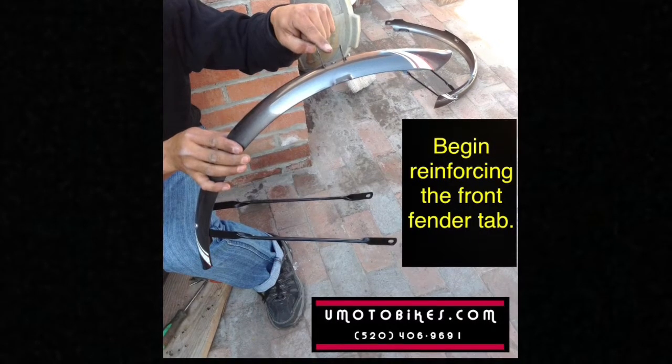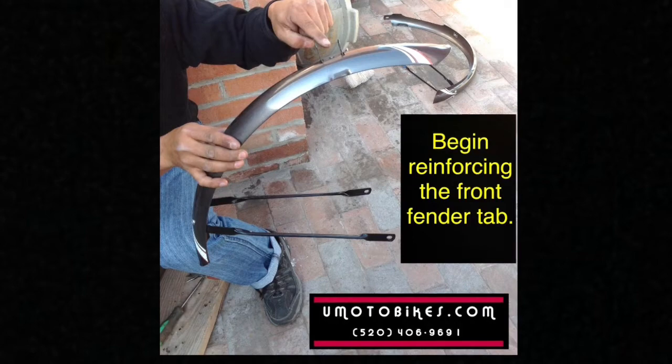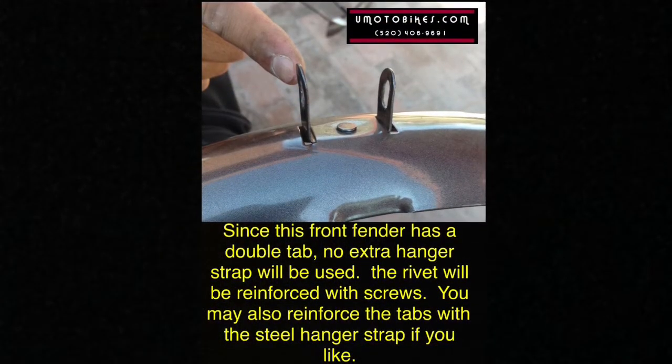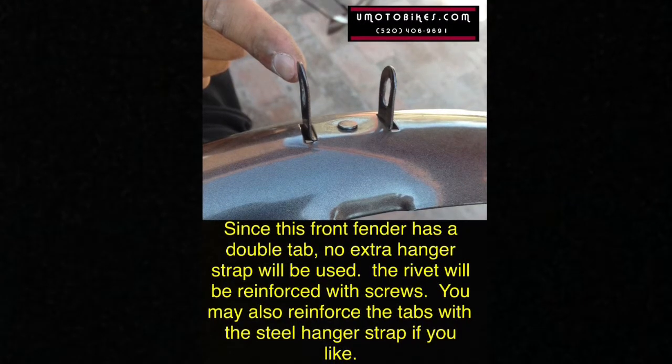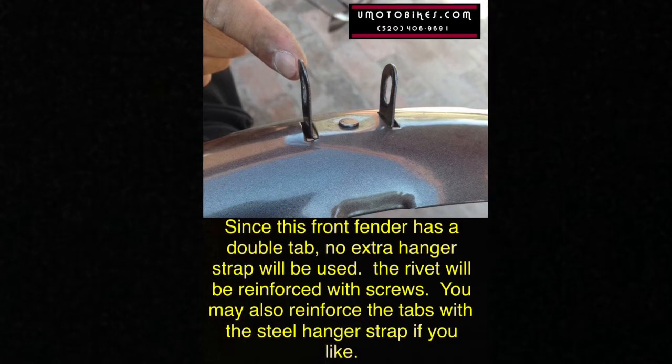Begin reinforcing the front fender tab. Since this front fender has a double tab, no extra hanger strap will be used. The rivet will be reinforced with screws. You may also reinforce the tabs with steel hanger strap if you like.